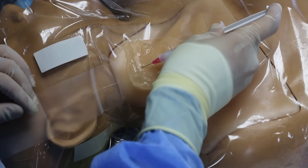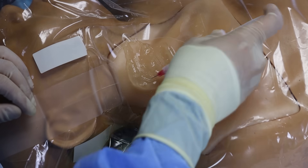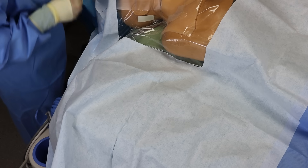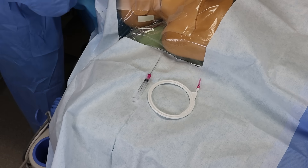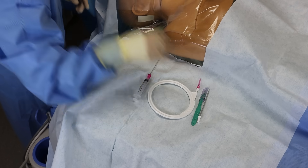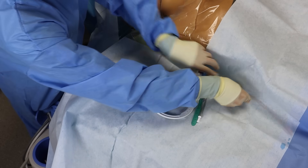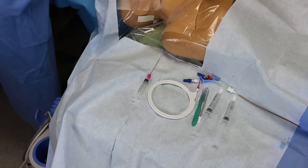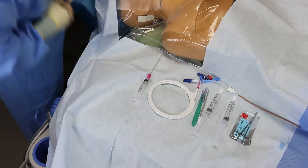It's important to remember that you will be sewing the line in, so you also need to inject where you anticipate the suture needle will be passing. Now you'll want to wait at least a couple minutes for the local to take effect. While waiting, one of my favorite things to do is to stage all the equipment I'll be using in the order I'll be using them. I really love doing this for two reasons: number one, it forces you to mentally rehearse the steps of the procedure in order before you even get started.